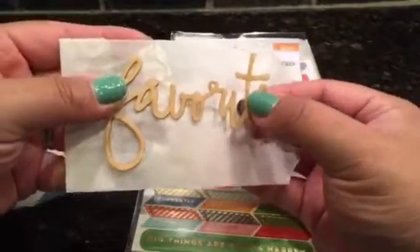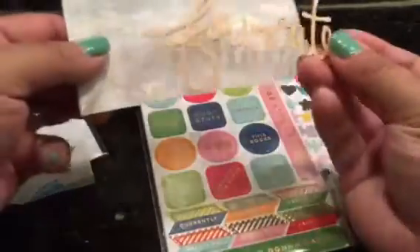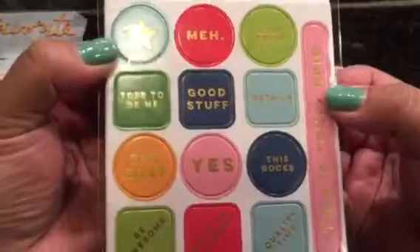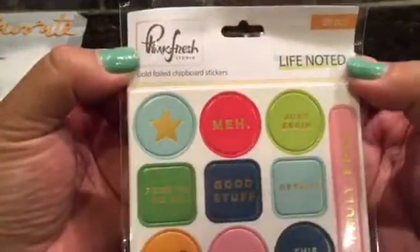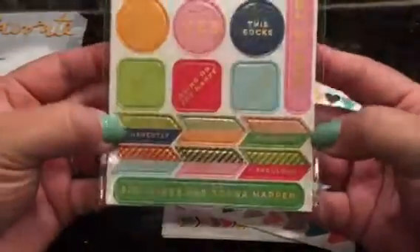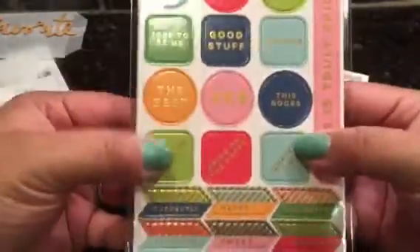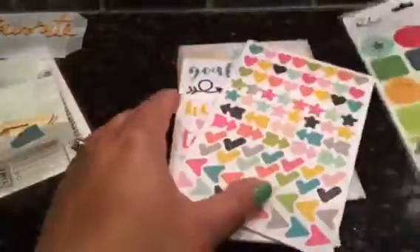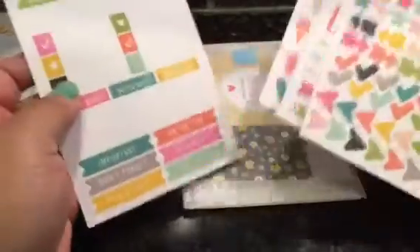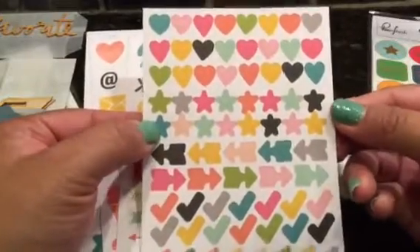Look at how pretty that is. I like how the dot is actually attached so you don't have to worry about that floating dot. Another thing in the kit is the Pink Fresh by Pink Fresh Studio Life Noted collection — the gold foiled chipboard stickers. Look at how awesome these are; all the lettering is in gold and the colors are nice and bright. The stickers that came with the kit are really cute too — hearts and stars and arrows and checks and arrowheads — who doesn't need those, right?